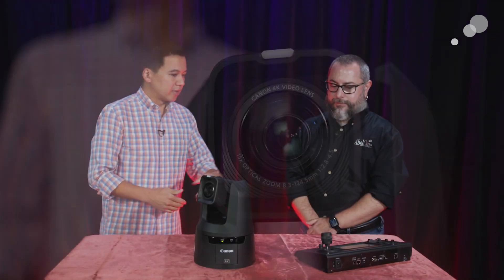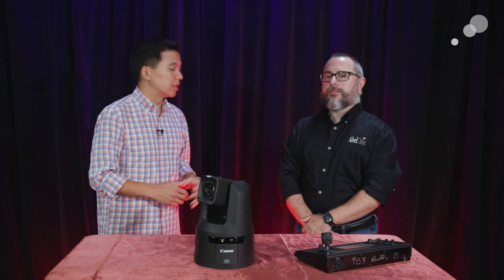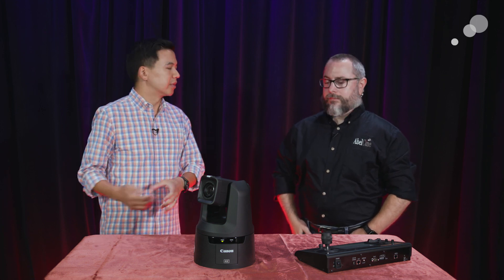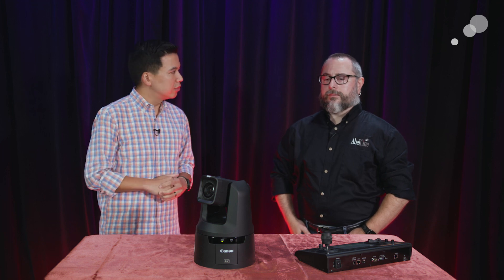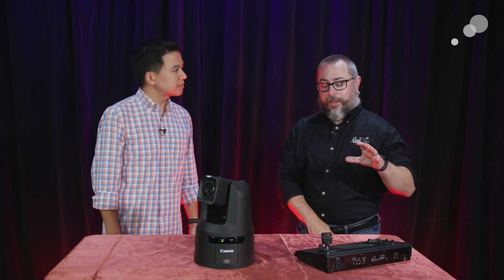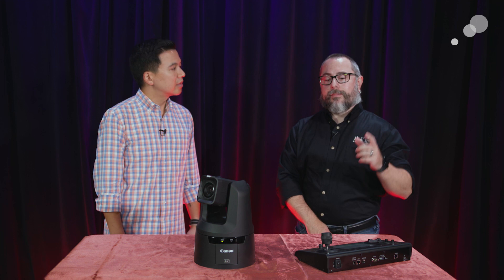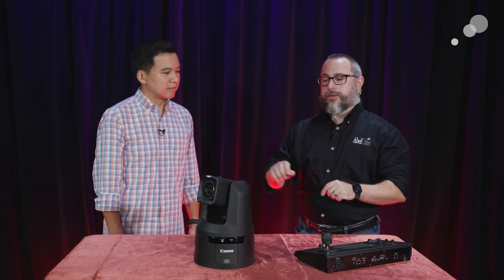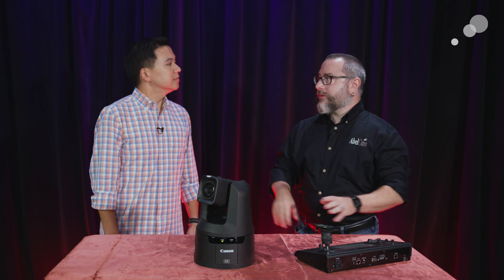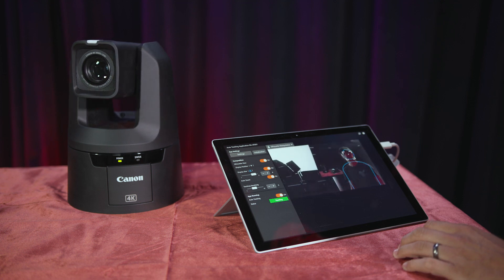We have here the RC IP100 controller, but we were fortunate enough to get a sneak peek at the next generation controller, which they'll be announcing very shortly, and which will be able to directly control the auto-tracking. Right now you do need an IP-based tool — whether it's an iPad or a computer — to be able to select your targets and move your framing tools around. But the new controller's built-in touchscreen will allow you to see the video feed from the camera, and just by tapping and touching you'll be able to change your focus and the subject the camera's tracking. For a single operator managing multiple cameras, it makes the workflow much faster and easier. And of course it's backwards compatible since it uses the Canon protocol.